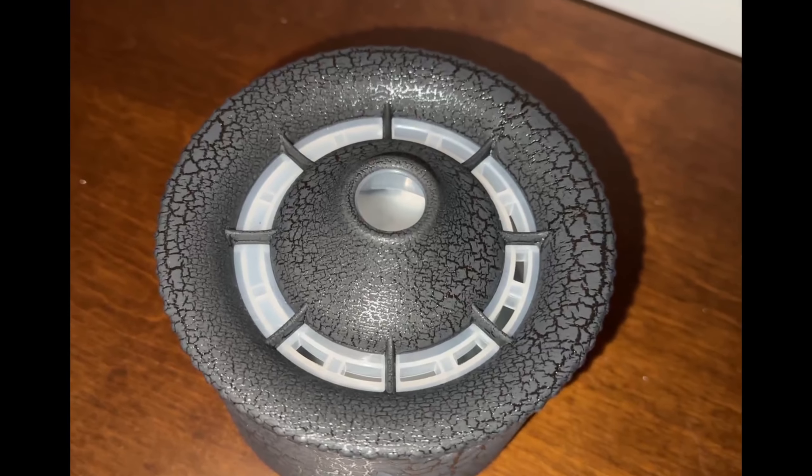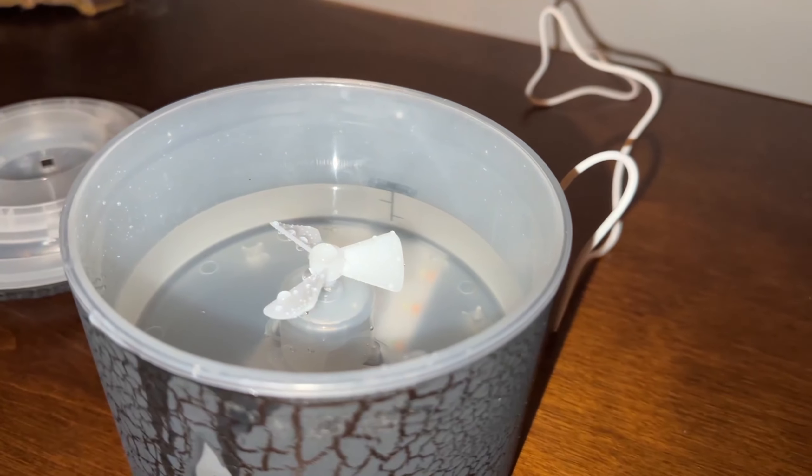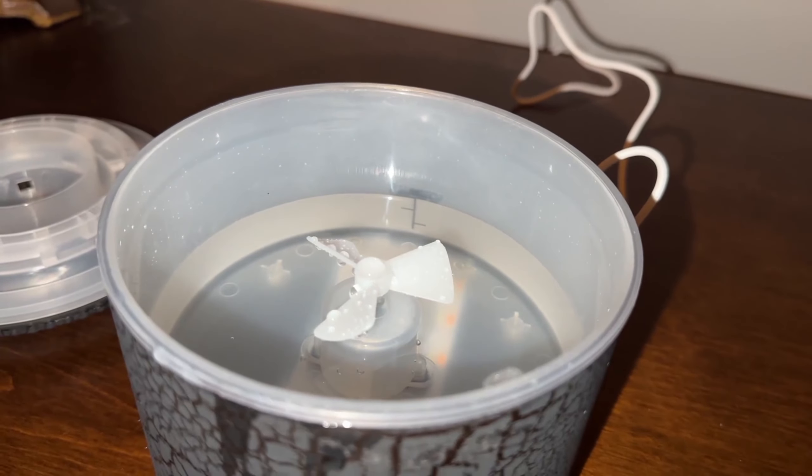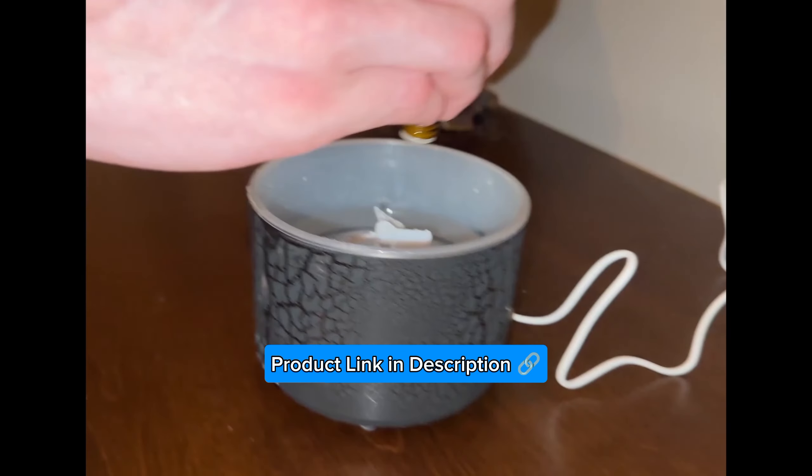This is where your vapor is going to come out. There are settings for it to be a two-hour and eight-hour cut-off automatically. This is where you put your water, and there is a water line in there — it tells you do not go over the water line.